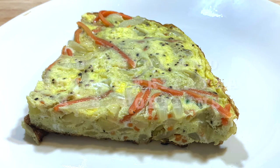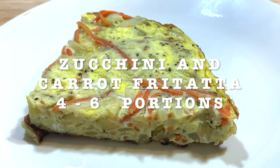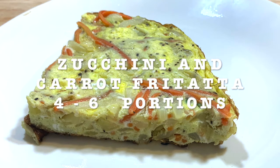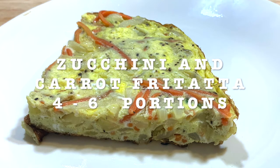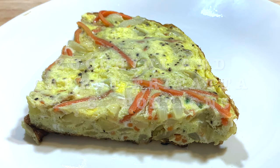Today's recipe is going to be zucchini and carrot frittata, four to six portions depending on if you're going to eat it with a side or by itself. The frittata is just like an omelette. If you make it with potatoes, it's called Spanish tortilla or tortilla española. This is a very economic and nutritious dish and it yields for a lot of people.